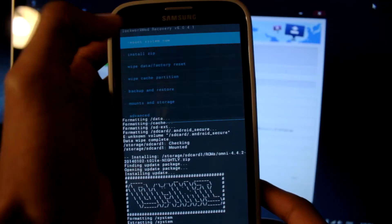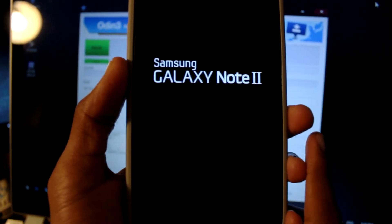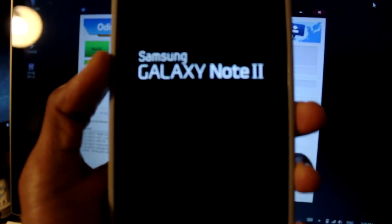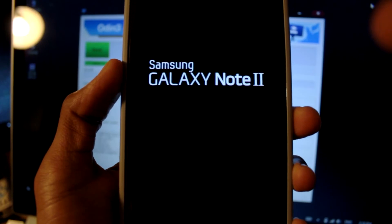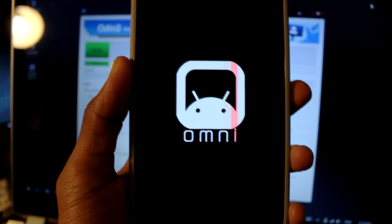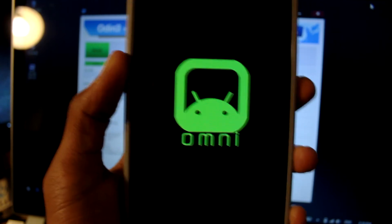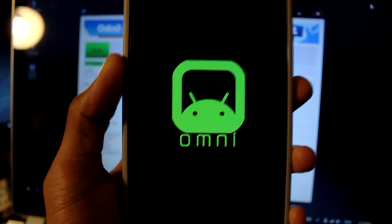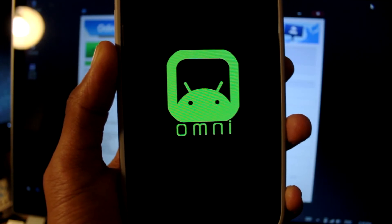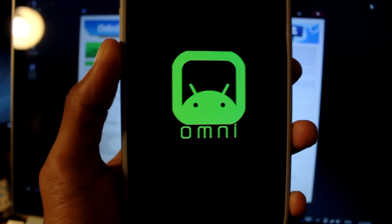Now we're going to reboot the system. It should work. Here we go — now it's booting into OmniROM. Kind of a cool boot logo, although I'd prefer a CyanogenMod logo over this. Should take a while to boot, so I'm going to pause the video and return.